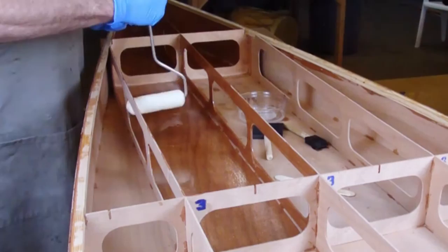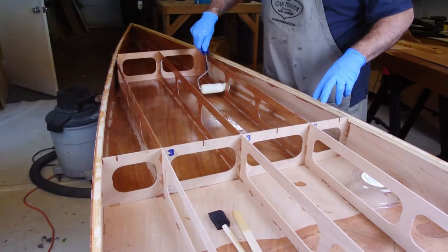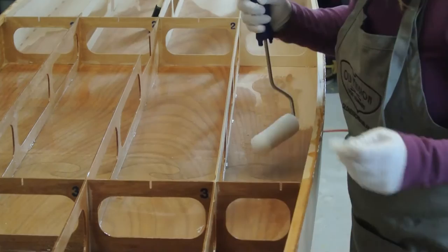Remember to coat the inside of the hull cutouts in all of the frames. You will also need to coat the inside surface of the deck panel. Remember the inside surface is the side with the fiberglass cloth covering the wave scarf.